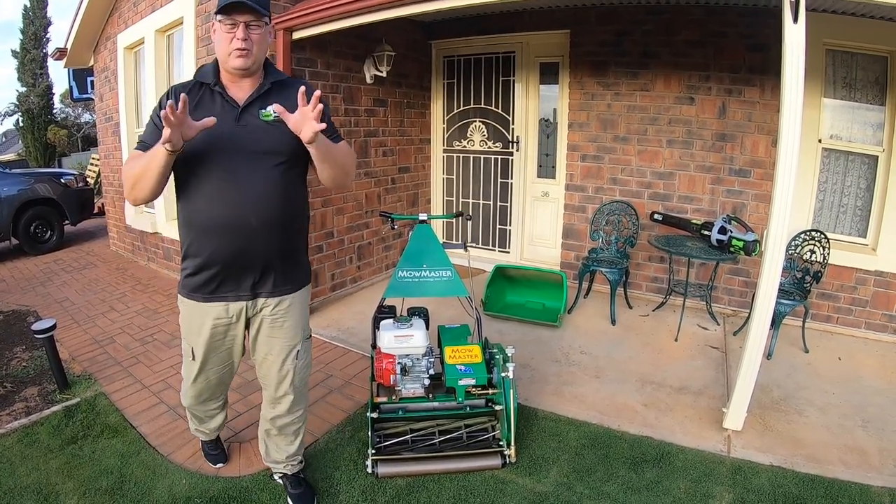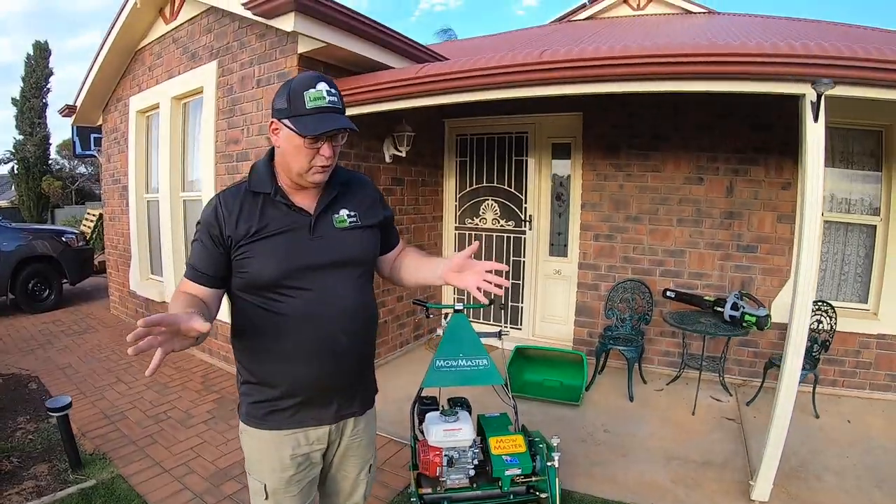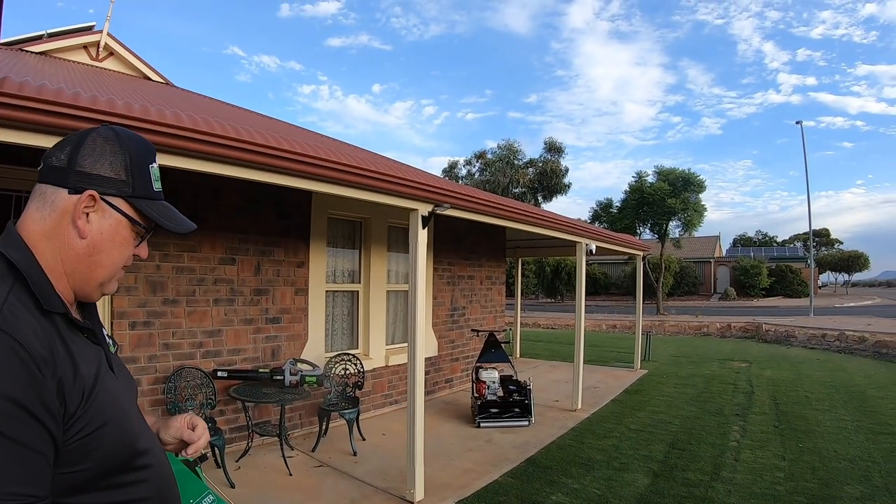I don't think my grass is going to do quite the justice it should. It's gone a little bit lumpy here and there, but we'll give it a go.